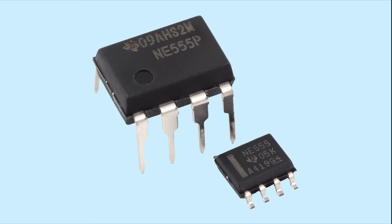The 555 timer is one of the most popular ICs to use in hobby circuits. It's easy to find schematics showing the numerous ways to use the 555, but to better understand how they work in circuits, I want to talk about what's happening inside the 555. The 555 timer is a switching circuit contained in an 8-pin IC that can act as a timer, oscillator, or flip-flop. Let's take a look at those 8 pins.